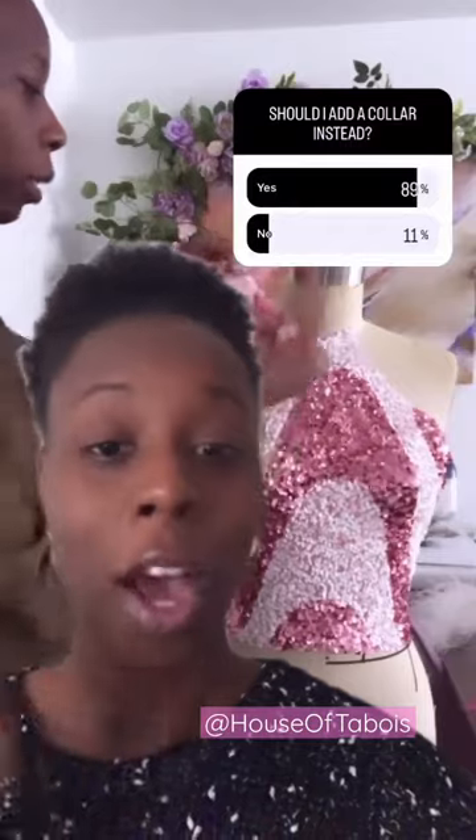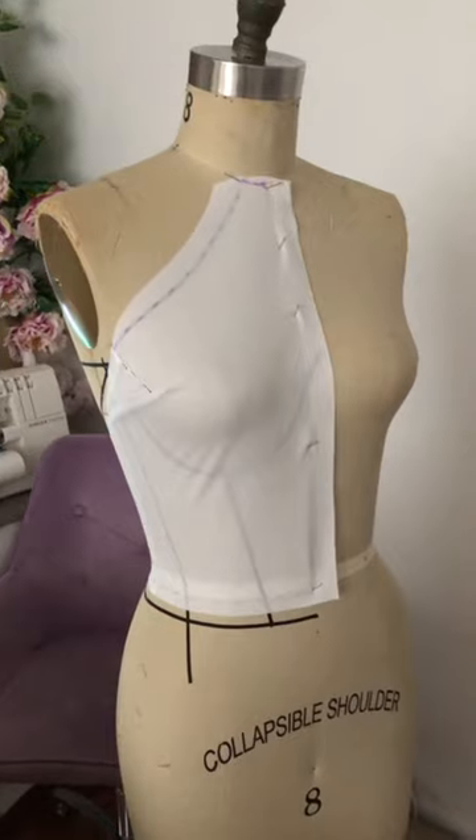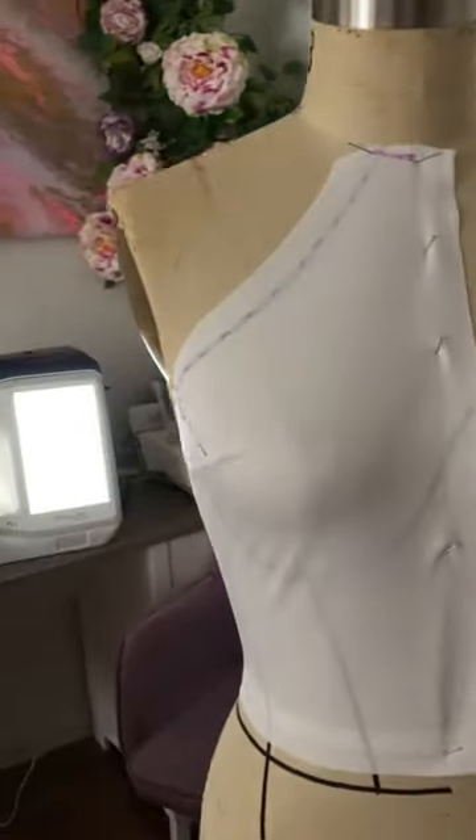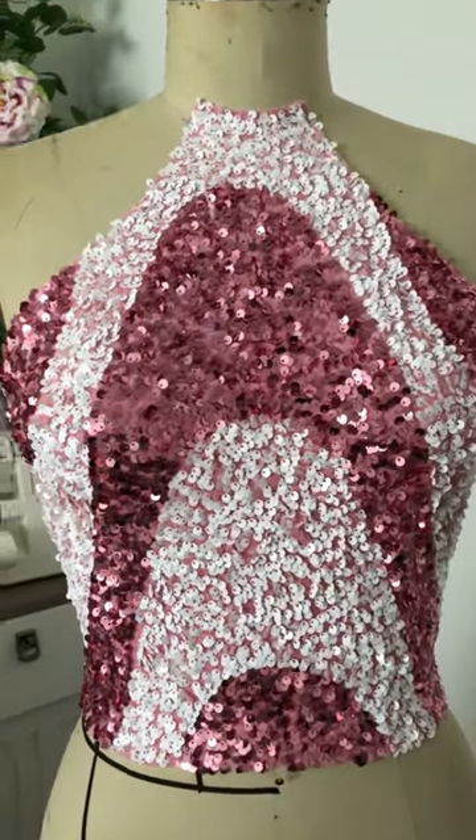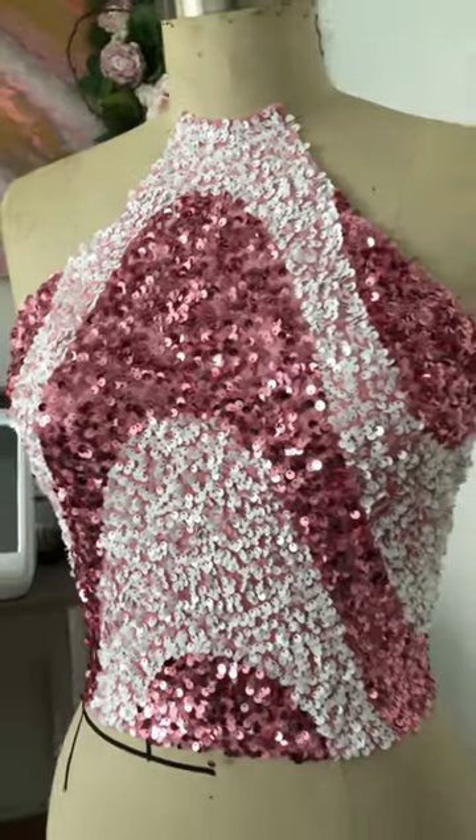I asked my design team to help me edit down the style and I got to work. I went ahead and draped the bodice and as you can see this is the design and it is starting to look gorgeous.